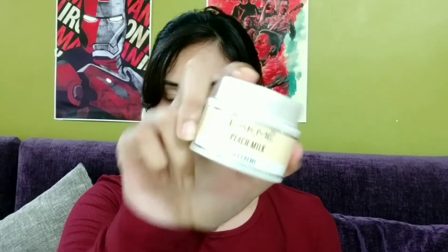I will be moving on and putting on a moisturizer. This is Lacmi Peach Milk moisturizer and I bought it for 80 rupees — they provide 50 grams of product. Now I know this moisturizer is meant for being applied during winter because it has a very thick consistency, but I just like the smell and it works pretty well. So I take very little product in my hands and apply it evenly on my face because I don't want my makeup to look cakey later on.